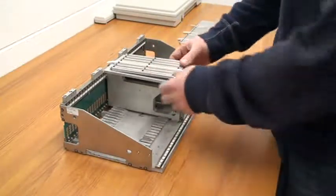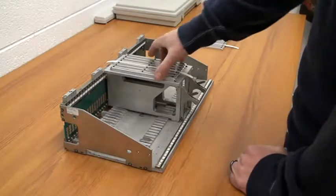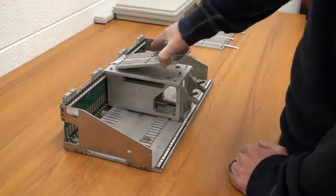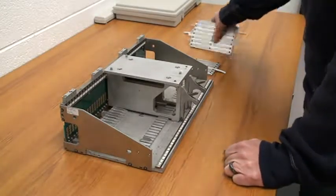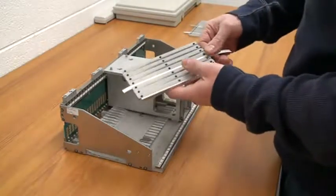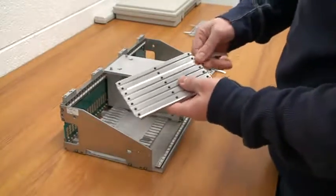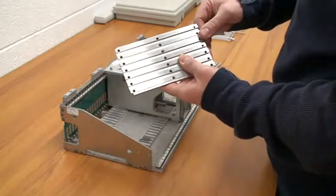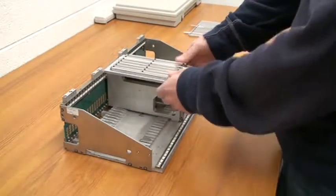The tray itself then will snap into the tray holder. It snaps in and out. You can have another tray with a different strip of product loaded into it, taken in and out, snapped in and out of the tray holder.